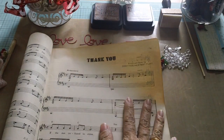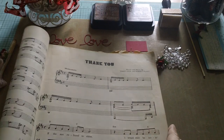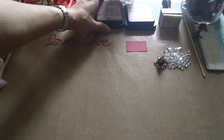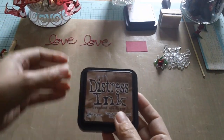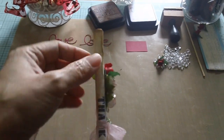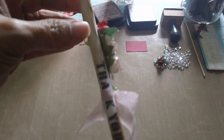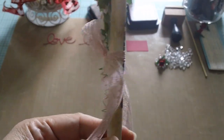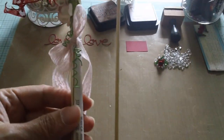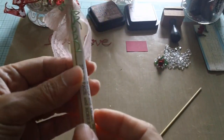I decided to photocopy the first page and use my Tim Holtz distress ink, and you'll also need the distress tool. I distressed the sides and the paper to make it look really old. I photocopied it, distressed it, and rolled it up using a skewer, and this is what I came up with.